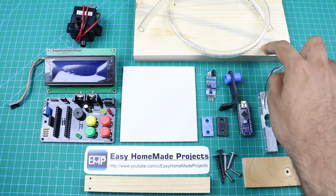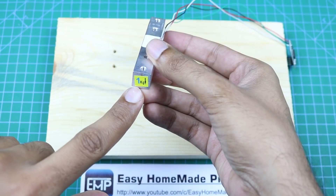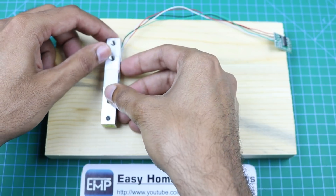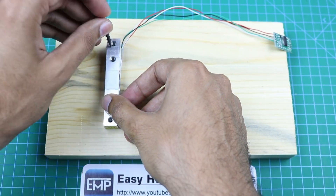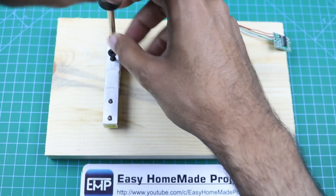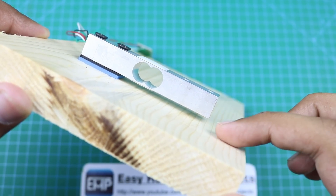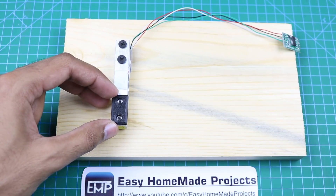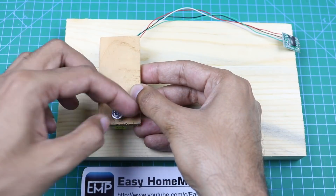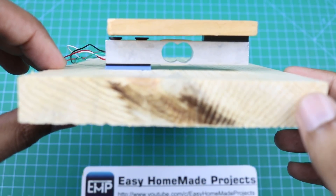First we will fix the load cell on the piece of wood using a spacer and two screws. The load cell should be fixed with this side facing front and the arrowhead facing downwards. Place the spacer, then the load cell, and fix it with screws. Make sure the front side of the load cell does not touch the surface of the wood. Then place the other spacer and the second piece of wood and fix with screws.